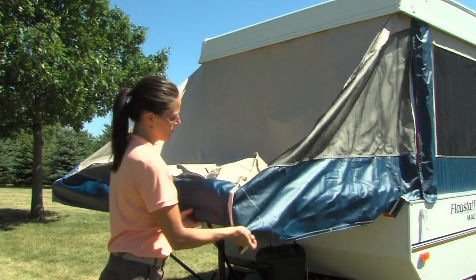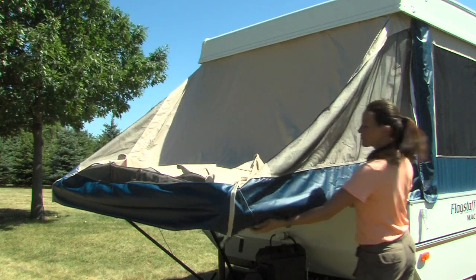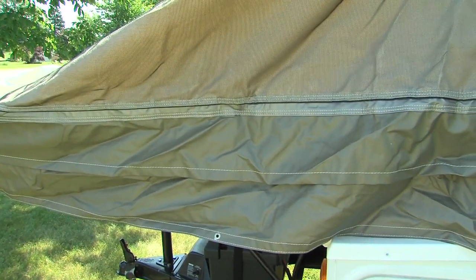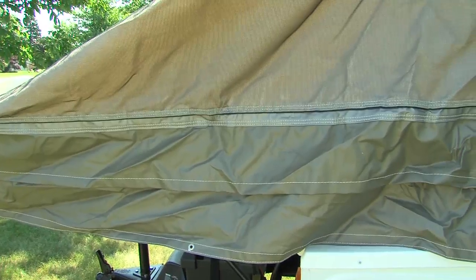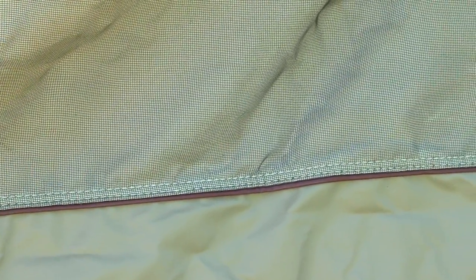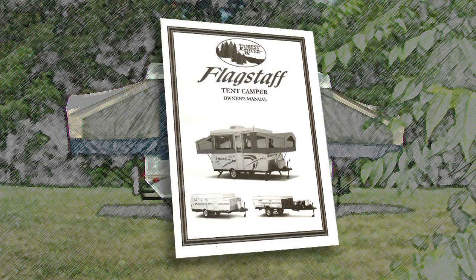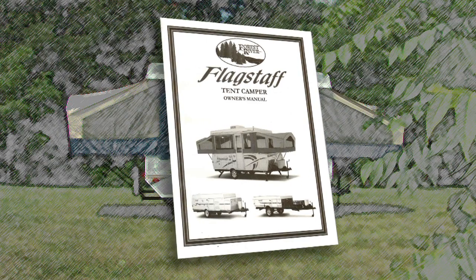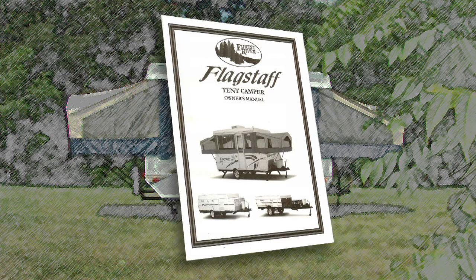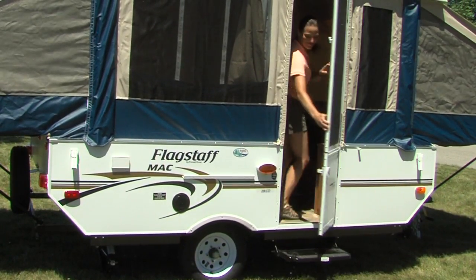Rain or shine, you will feel secure knowing that Flagstaff uses the strongest, most water-resistant tent in the industry. Vinylon is a five-piece, sectionalized tent with down-facing interlocked seams and double-stitched at all tension points. See your owner's manual for more information on how easy it is to clean and maintain your tent for years and years of enjoyment.